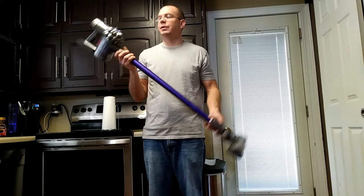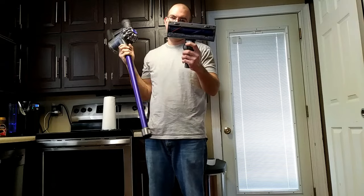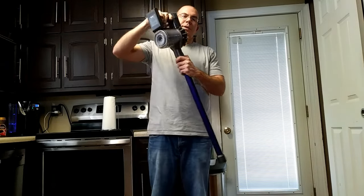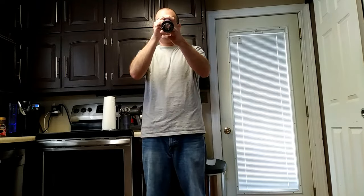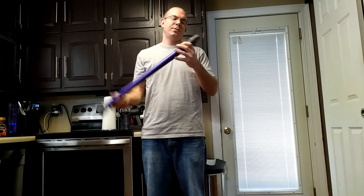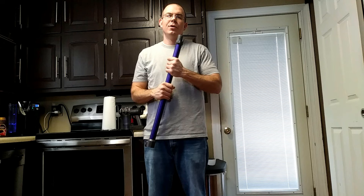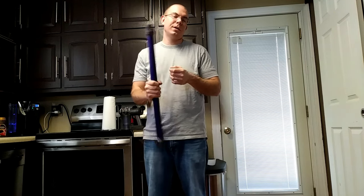This is the V6 series of Dyson and before we get started you just want to take the head off. It's got one clip there and then your clip here. Just make sure this tube is clear — this tube is almost always clear. The clogs usually happen inside the unit itself or in the brush head. So yeah, just follow my video.